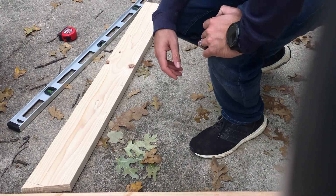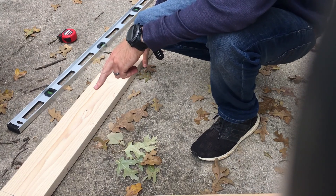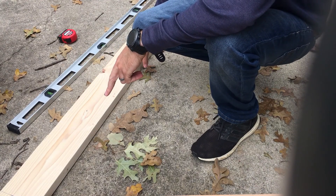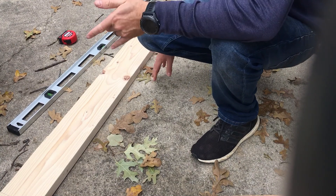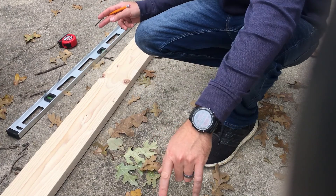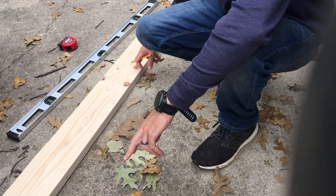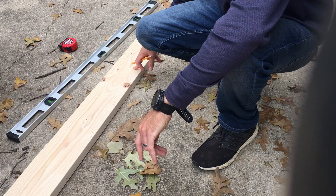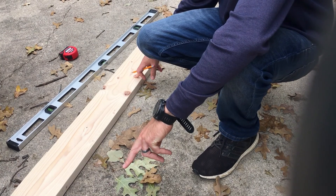Welcome back to Pencil Projects. Today we're talking about how we took the top cuts we made on these rafters for this playhouse, and now how we're going to cut the bird's mouth cuts. The way we measure that depends entirely upon the span we're trying to cover, and the span today is 79 and 3 quarters inches.